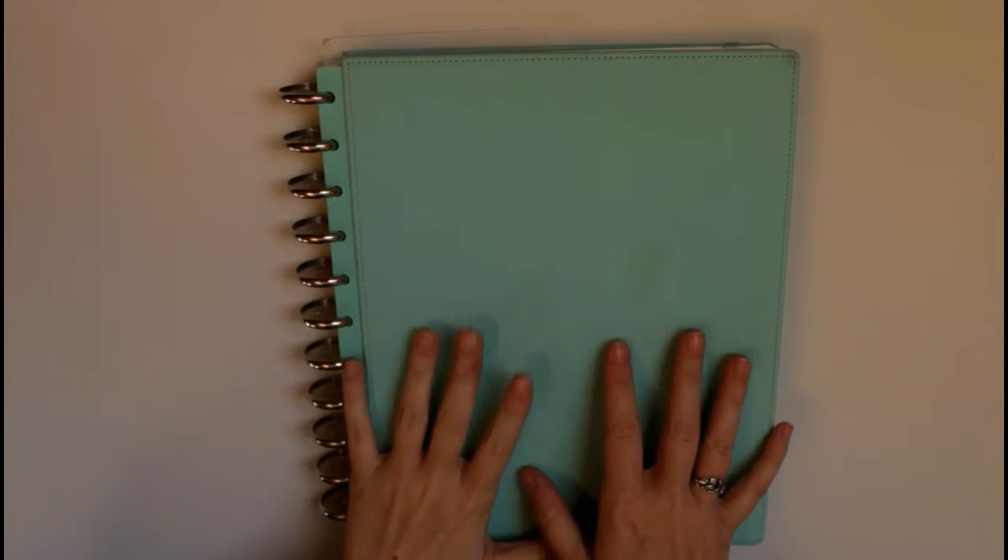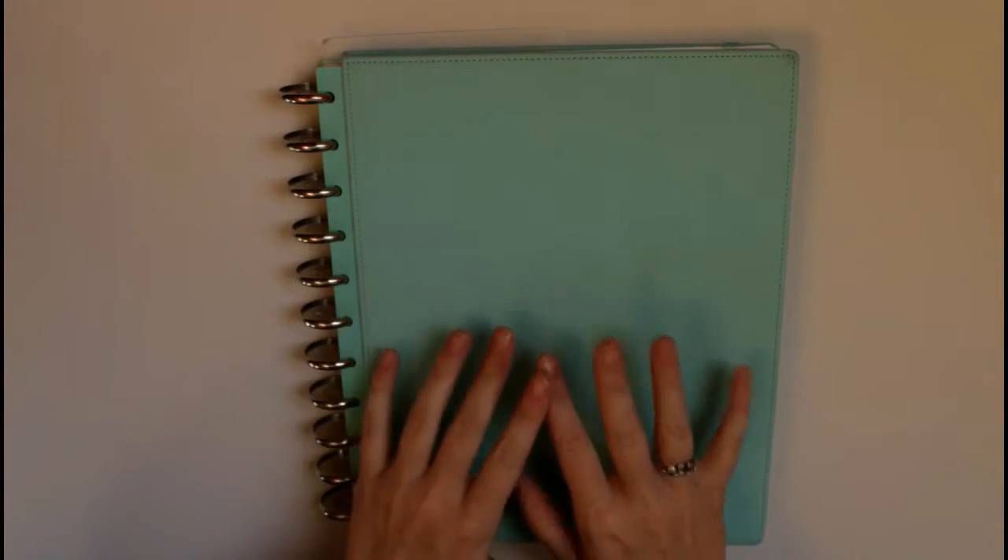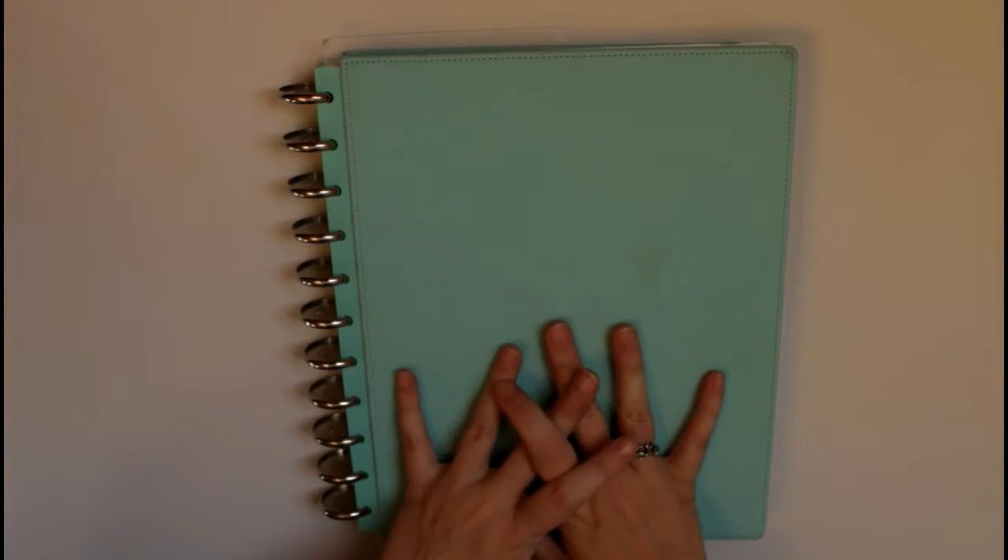Hi everyone, this is Elizabeth from Organized Chaos and I'm here to do another planner video. It has been a very long time, and there were a lot of reasons for that. The least of which is that I have been very sick for many many weeks now, so if I cough during this video I apologize in advance, but I just didn't want to wait any longer to film this.